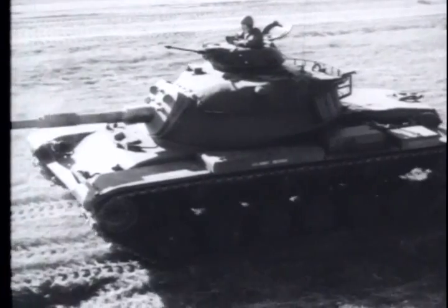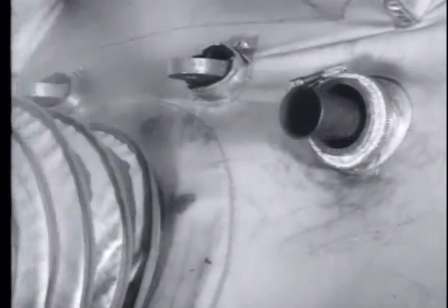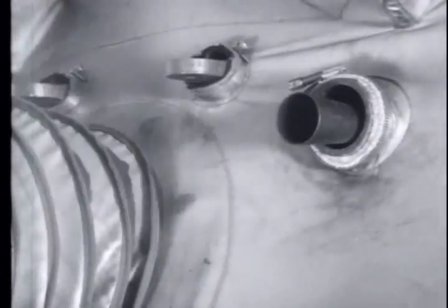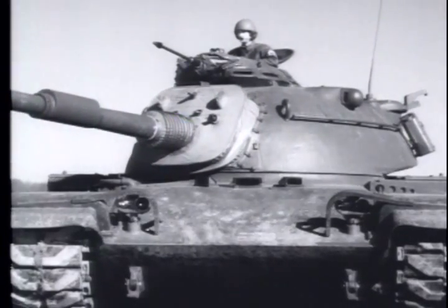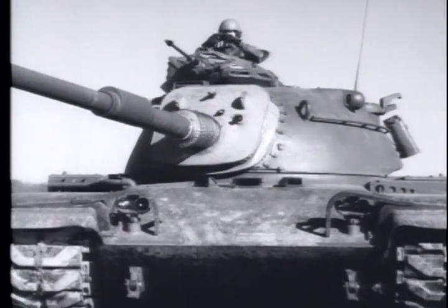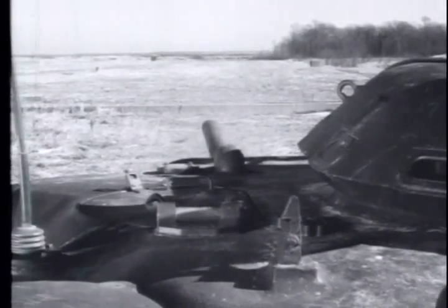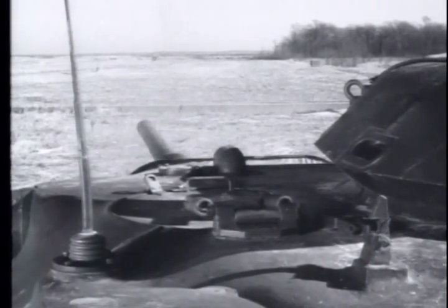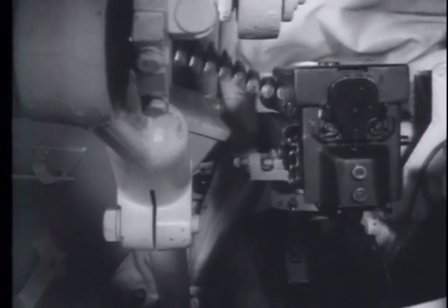This is an M60 tank, and the machine gun firing is the 7.62mm M73. This machine gun is used primarily on tanks and is coaxially mounted with the main gun. The M73 machine gun is a lightweight, air-cooled weapon. It is recoil-operated with a gas assist and is completely automatic.